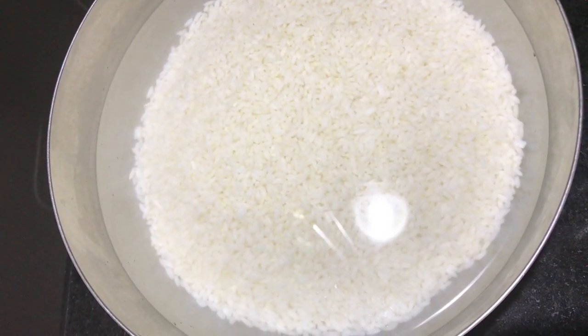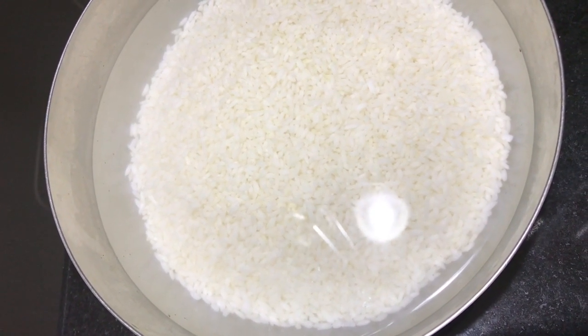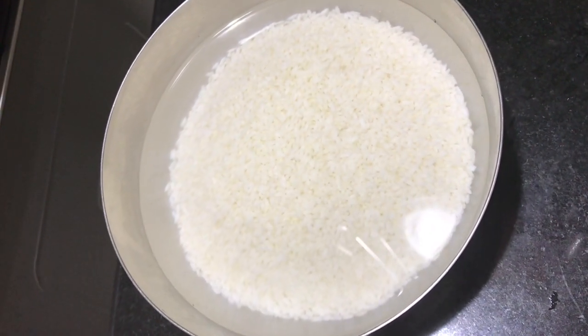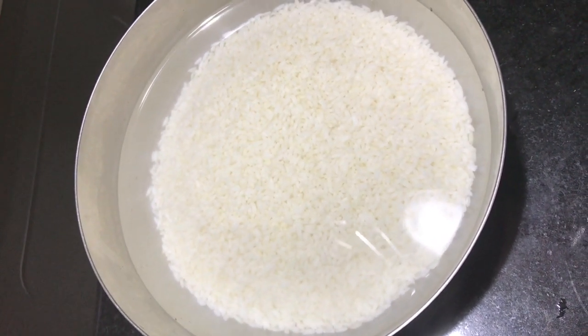This rice is made with 3 types of rice. Ghee rice is very tasty. It's a very tasty rice.